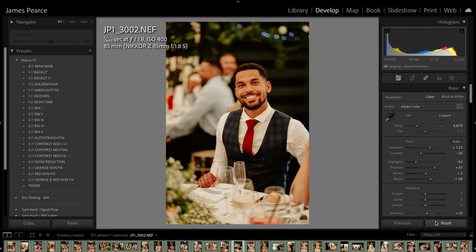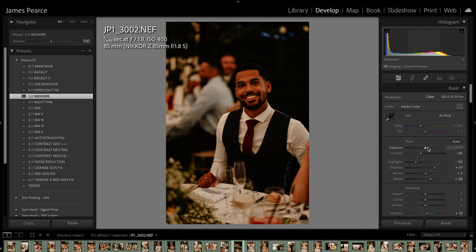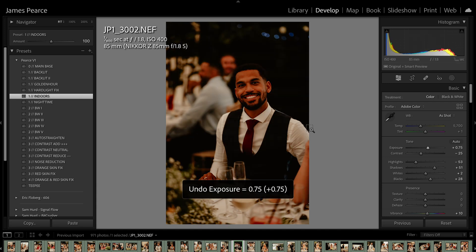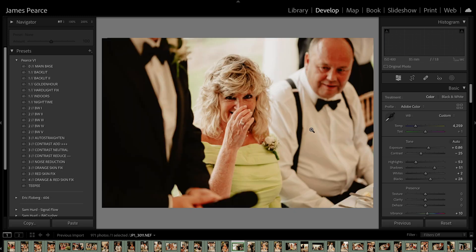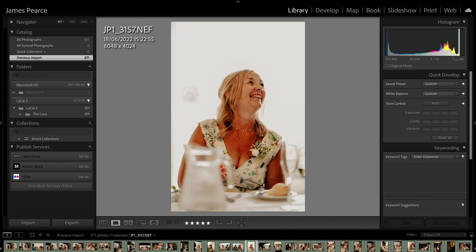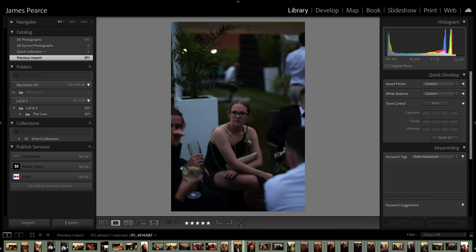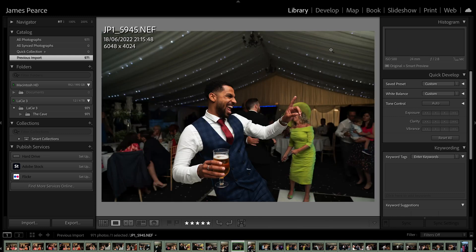That image, for example — it would have looked like this. I would have clicked my indoor preset and adjusted the exposure, a bit of the white balance. That's their edit — bang, that's perfect. I'm looking forward to never having to edit ever again. As you can see, I haven't rendered the smart preview, so it takes a split second to load up. So that's what it was before — that's the edit. Lovely.